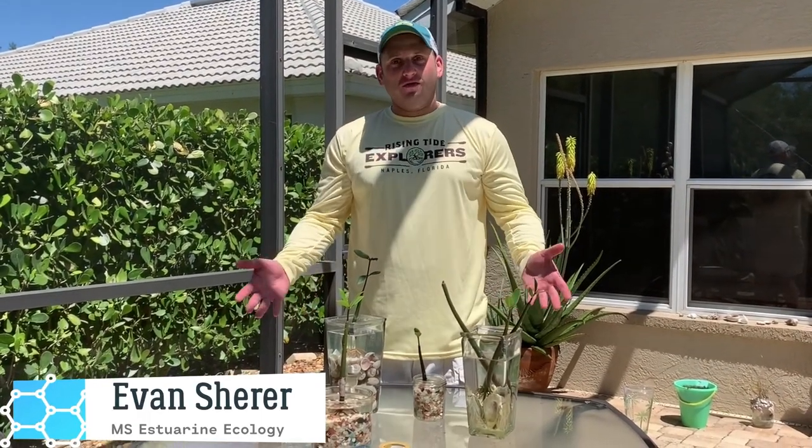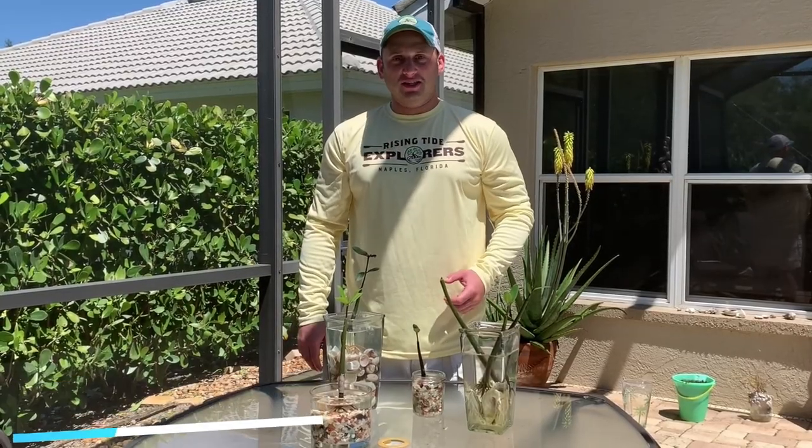Hi, I'm Evan with Rising Tide Explorers. Today I'm going to teach you how to grow a mangrove at home. It's a fun, easy, and educational activity.